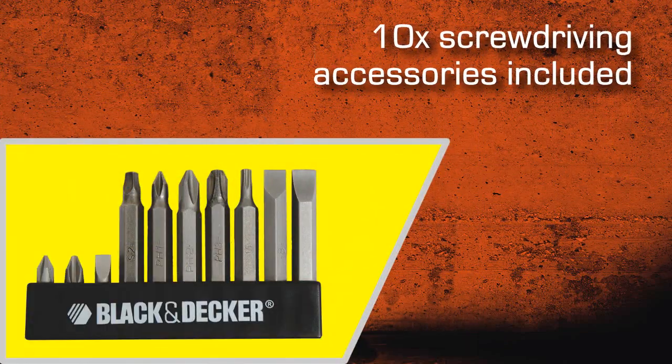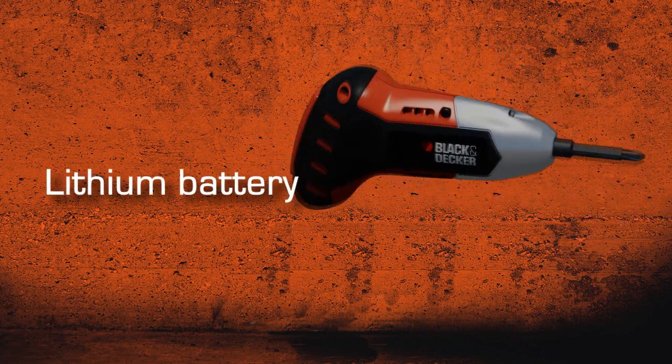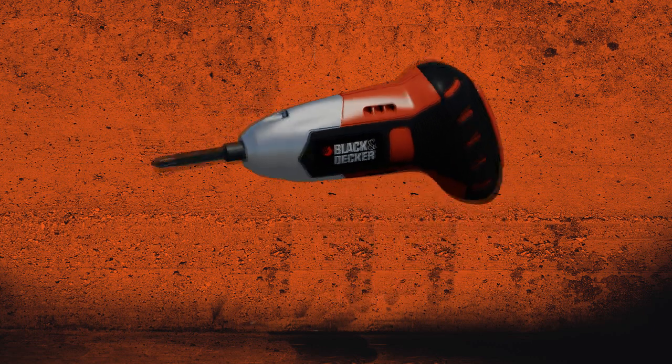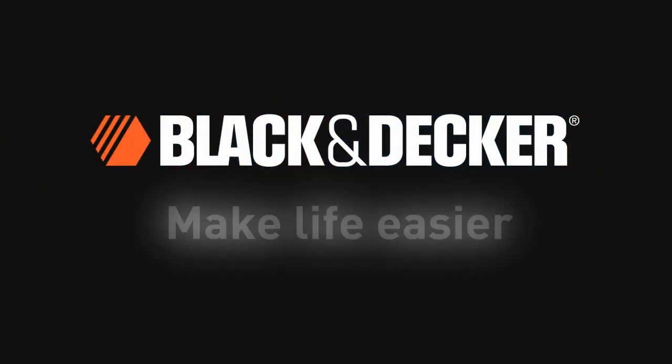10 screwdriver accessories included, and a lithium battery which, once charged, holds its charge for up to 18 months whilst idle. The new GyroDriver from Black & Decker makes screw driving tasks easier than ever before. Make life easier.